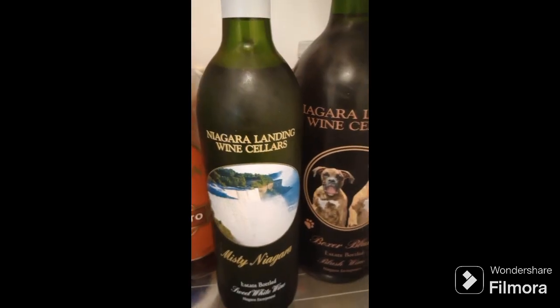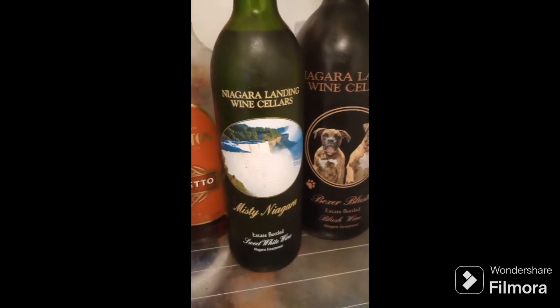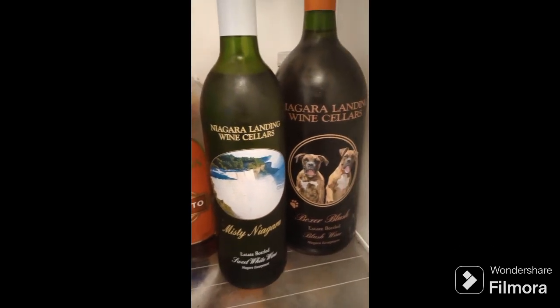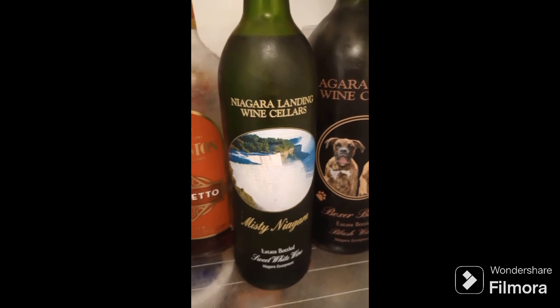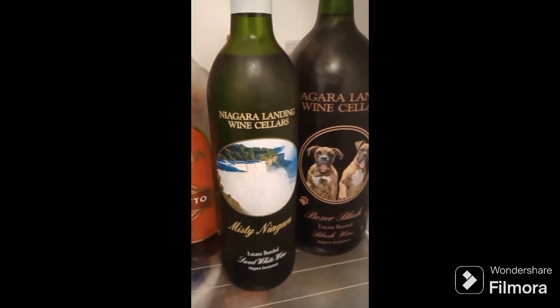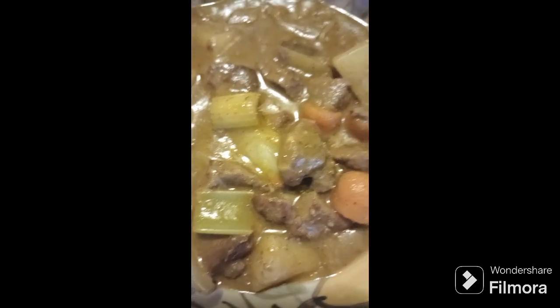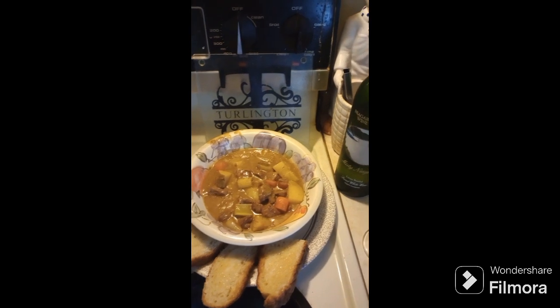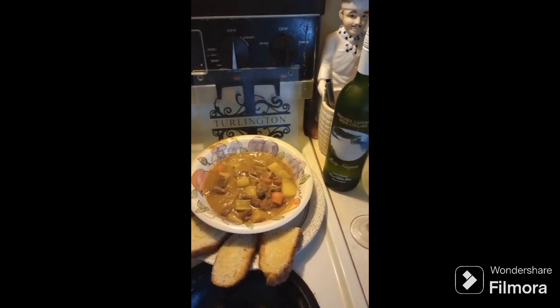Should we go with the Boxer Blush or the new one from Niagara Landings Winery? Misty Niagara — I think I'm going to go with the Niagara. Yeah, that's the ticket. Nice glass of wine. Folks, it don't get much better than this. Fresh four-ingredient bread. All right, got to go eat dinner.